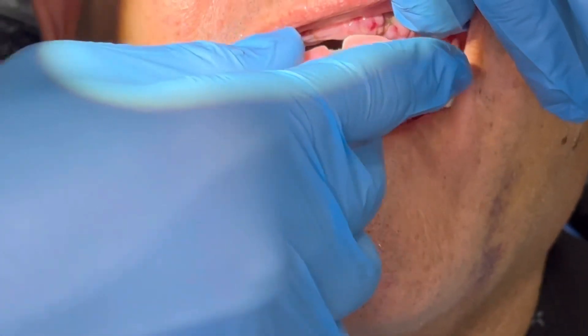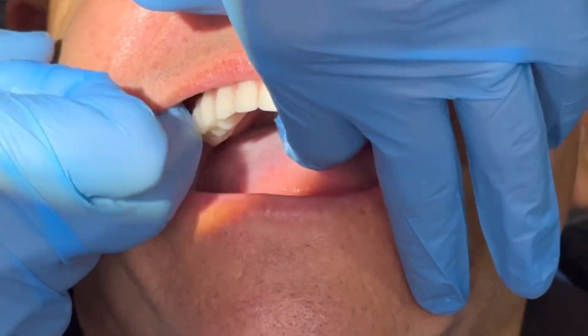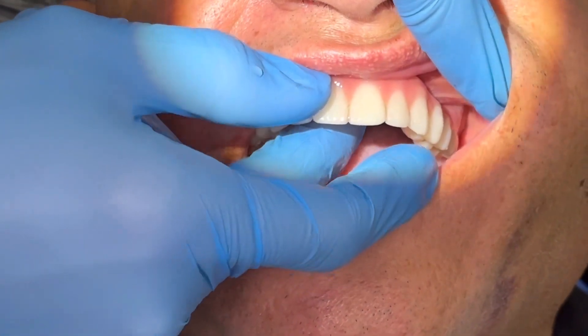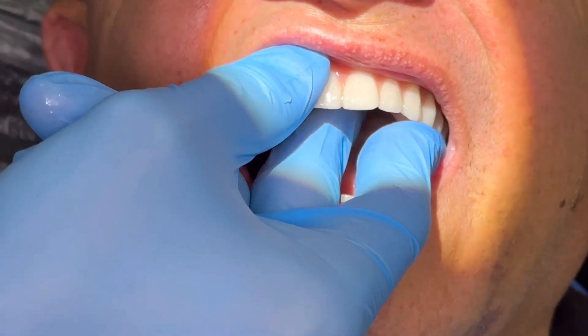We made a few little refinements today to get the patient more comfortable. Here I'm just showing the great adaptation of the borders. This is actually a milled prosthetic.